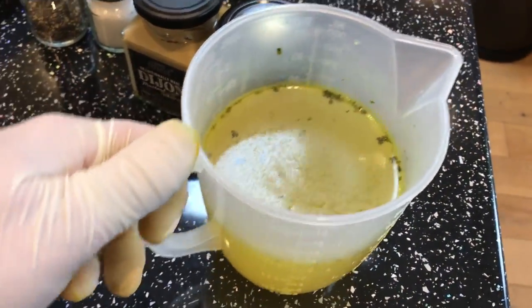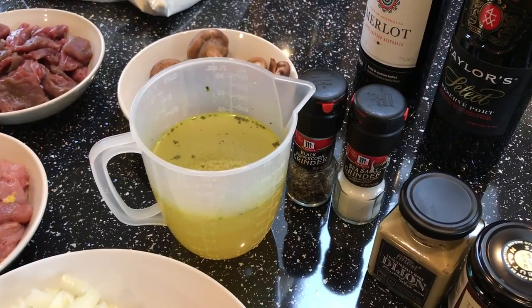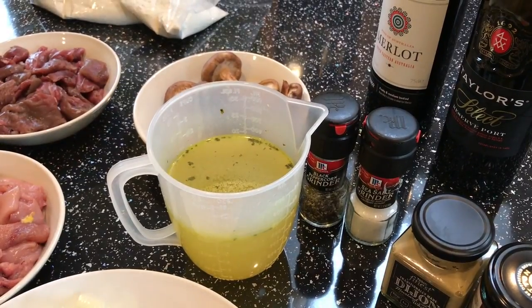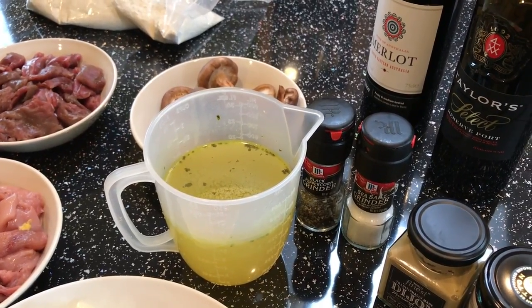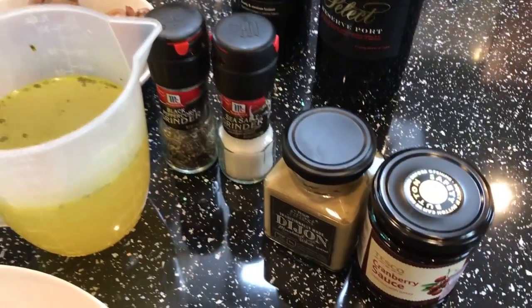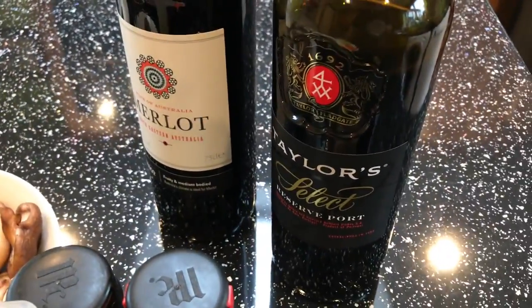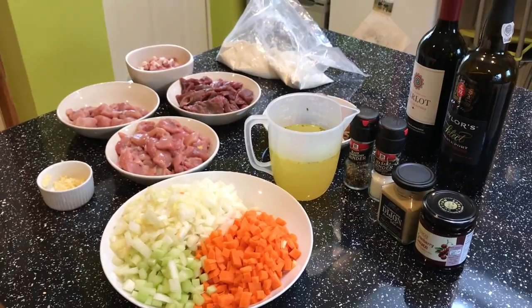I've got some chicken stock — I usually like to make my own from carcasses and veg. I was going to make a video of it but had an accident with some ingredients, so I'll put a game stock video up another time. We also have Dijon mustard, cranberry sauce, red wine, and port. That's everything you need for this pie.